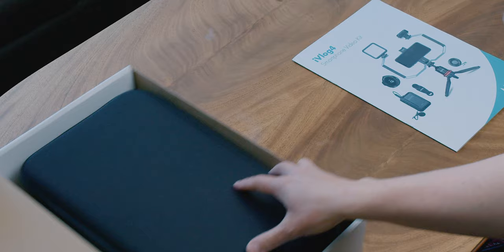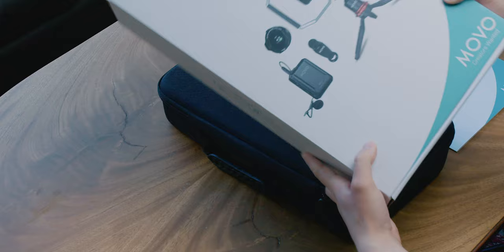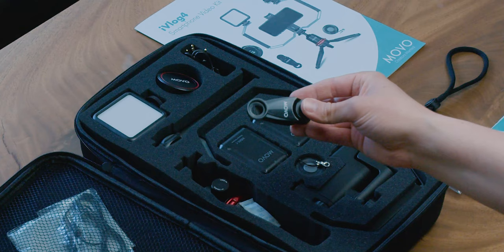First off, who is this kit for? Well, it's for anybody wanting to create online content. It is perfect for someone starting out as a content creator. The bundle is a sort of all-in-one solution for aspiring YouTubers, TikTokers, Instagrammers — you name it. Let's break down what's in this kit.